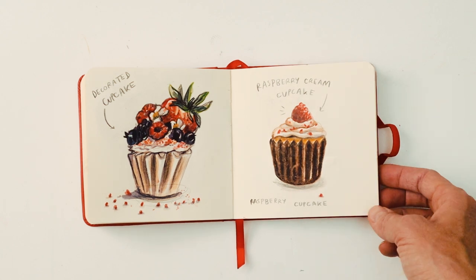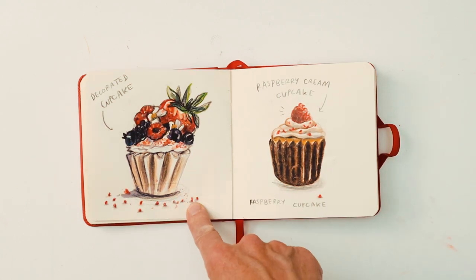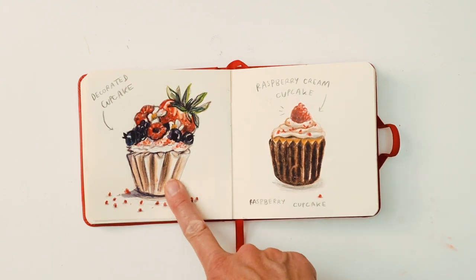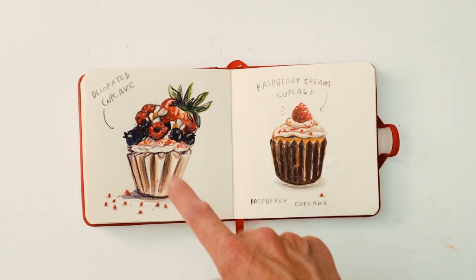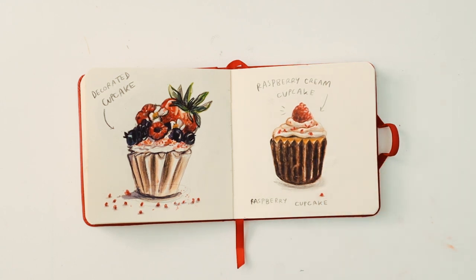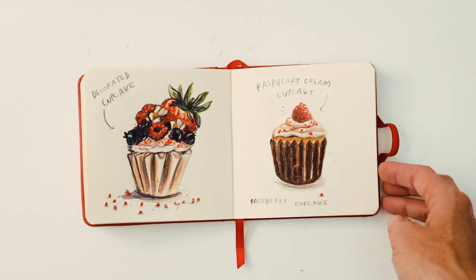Here we have some cakes. I did this one first and really didn't like it — I think it was just too fussy and I got too tight. So I just did a nice little cupcake with some cream and a raspberry on top, and this one I like a lot better.